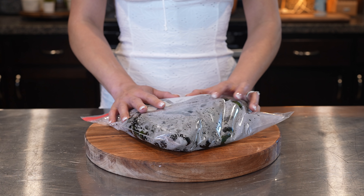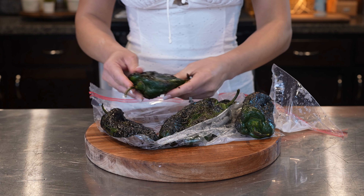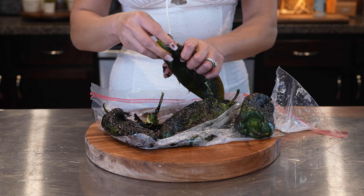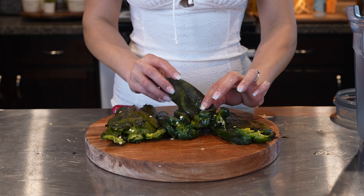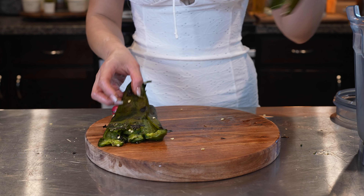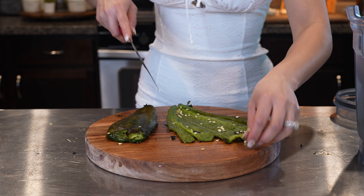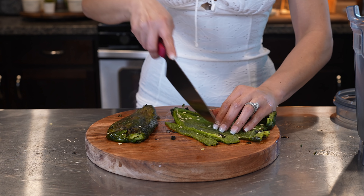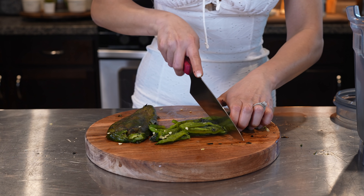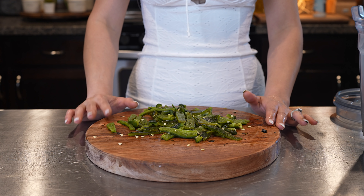After 10 minutes, we're going to get ready to peel our chile poblanos — just remove the skin and also remove the stem. Once we have our chile poblanos all nice and peeled, we're going to transfer three of them into our blender cup. The other two we're going to cut into rajas — strips and then smaller strips. Once we have our rajas, we're going to set them to the side.